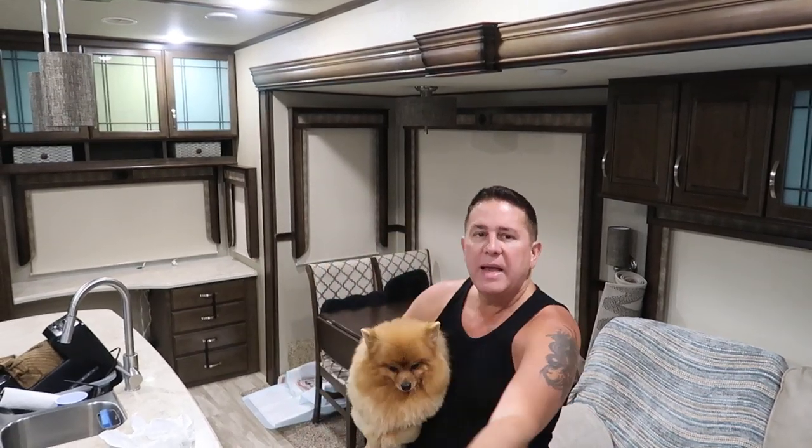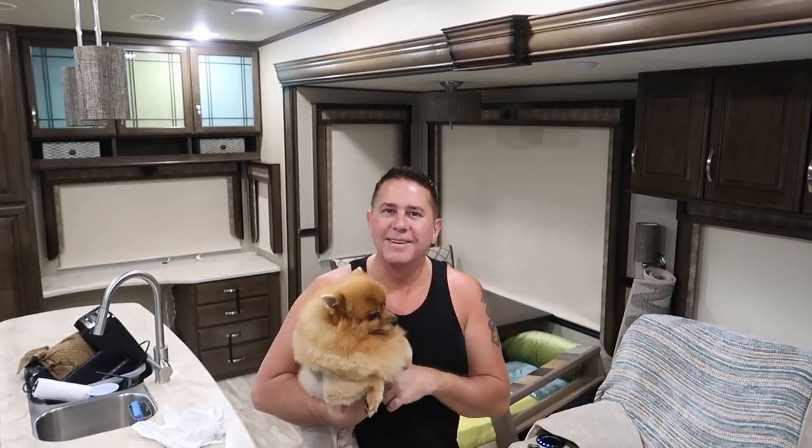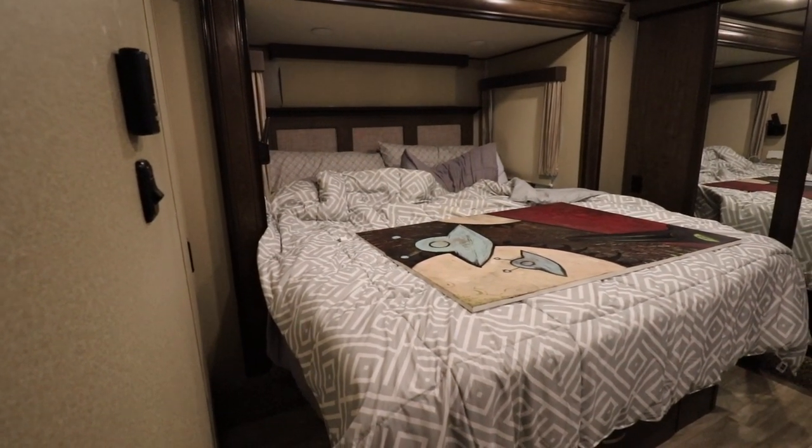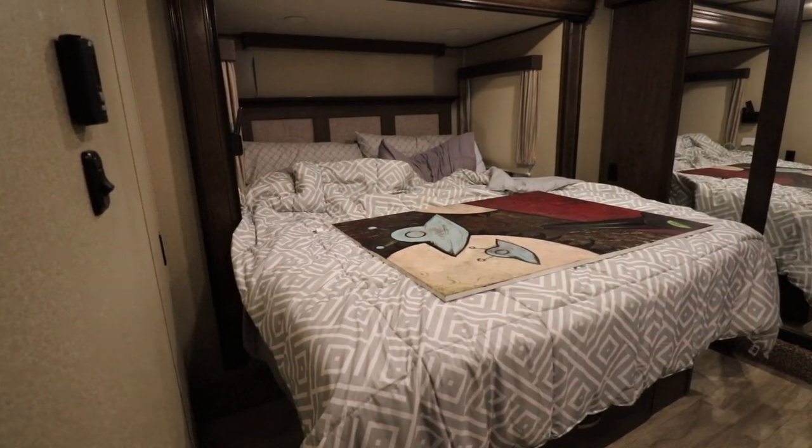Hey everybody, so today is our travel day. I kind of already showed you everything that we did as far as setting up and prepping the RV on the inside and the outside. As you can see, we have everything cleared. We already brought in the bedroom slide. Now we're going to bring in the hydraulic slides, and then all we have left is just to do the jacks and hitch up the truck and we're going to be heading out. I hope you learned something from this video. Until next time, guys — stay tuned and have a glam-tastic day!